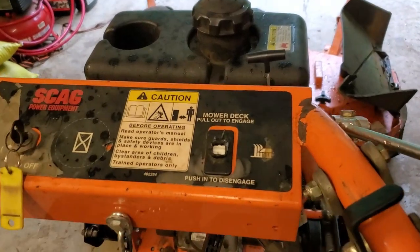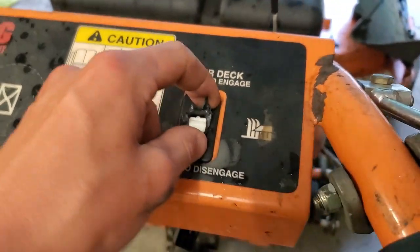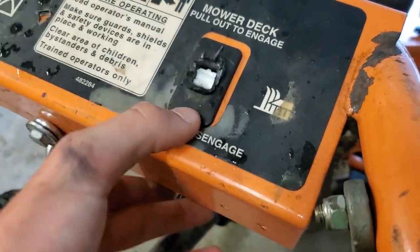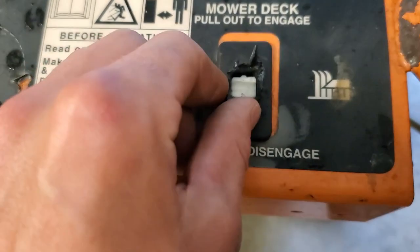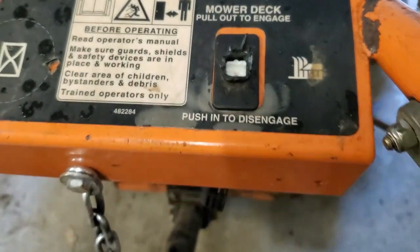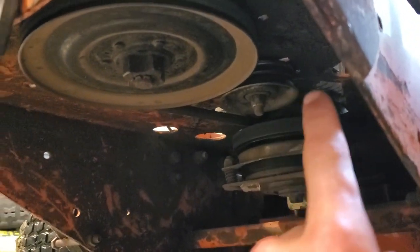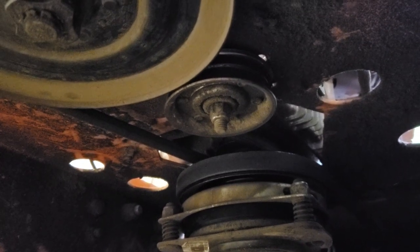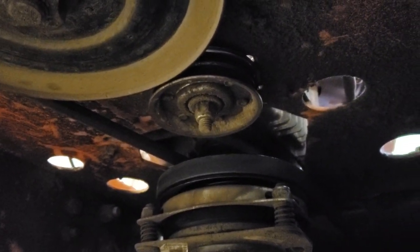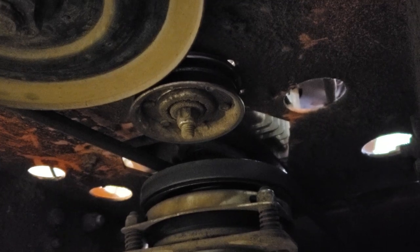I was cutting under a tree and the tree branch hit the PTO switch and smashed off the top. I used my Leatherman to pry away the plastic to pull out the little white piece just to finish the job, but I have a new PTO switch that I'm going to install. The other thing is I have a bad bearing on my idler pulley. What I'm going to try and do is drill out or grind down those rivets and see if I can just change the bearing, since the actual pulley is still good - it's just the bearing.